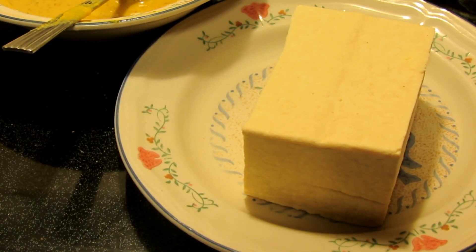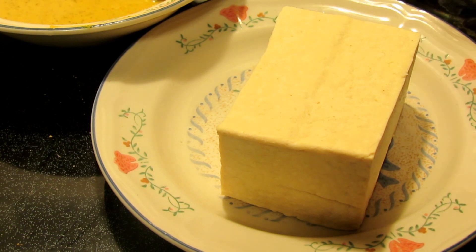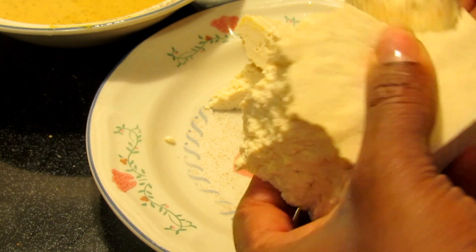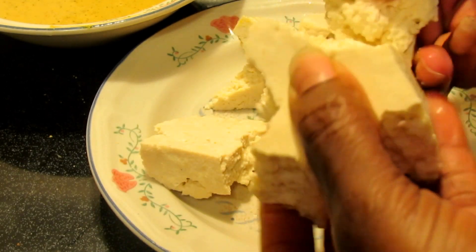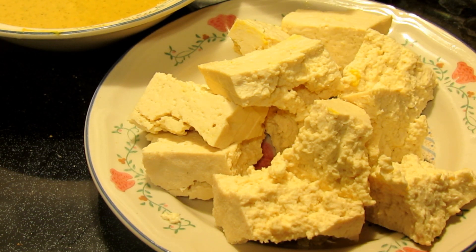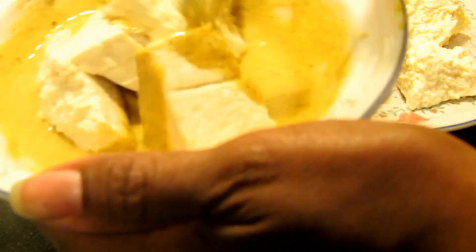Now you're going to break your tofu into crumble pieces. You can cut it into nice even pieces if you like, but I like how it looks in the picture where it's not uniform — just more like morsels. I'm only using about half the pack of tofu since it's just for me and my daughter. Once you have the pieces ready, put the tofu into the coating and let it sit for a bit while you get your pan and oil heating.